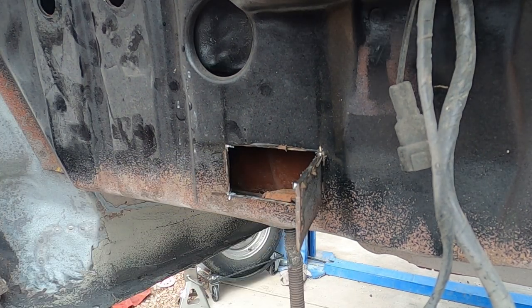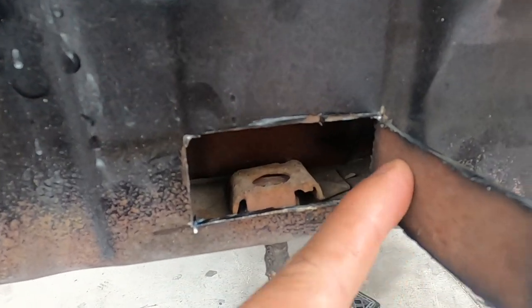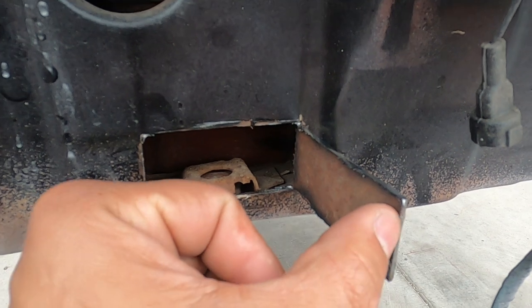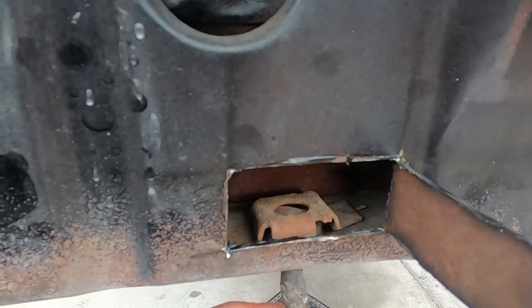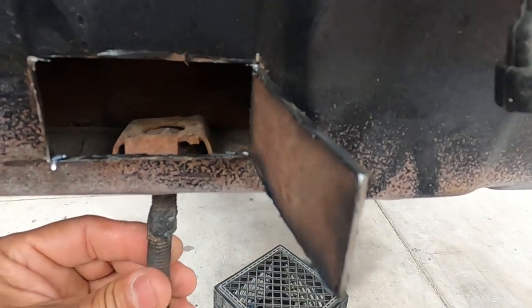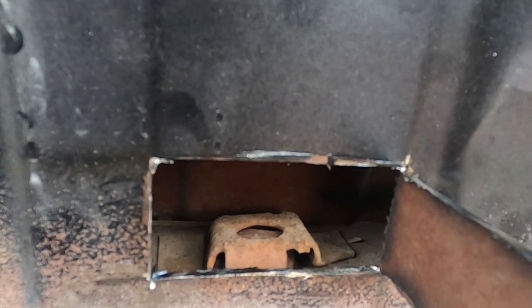There it is — ended up just notching this one, kind of scoring it because it actually stayed in place. We didn't cut it all the way through so we can probably flap this back and then weld everything back together. You can see the damage — that thing is just spinning.